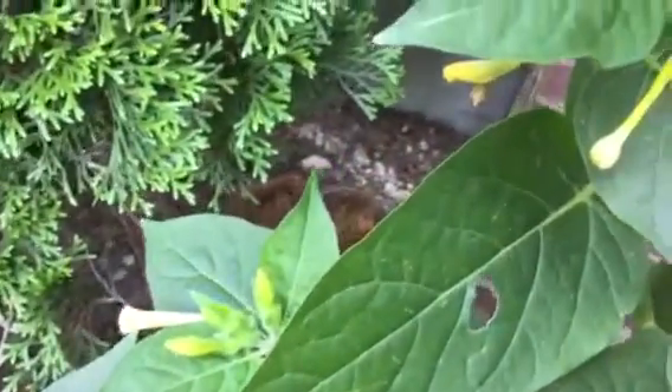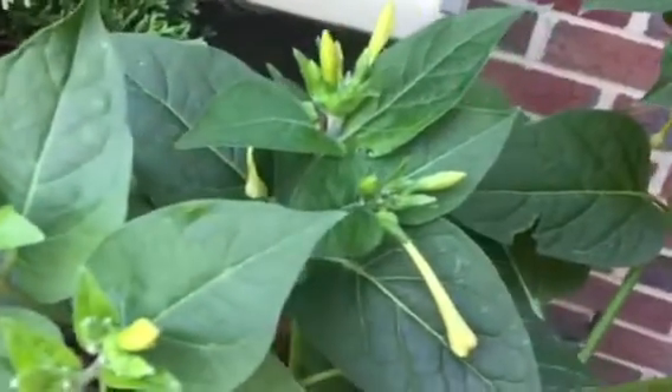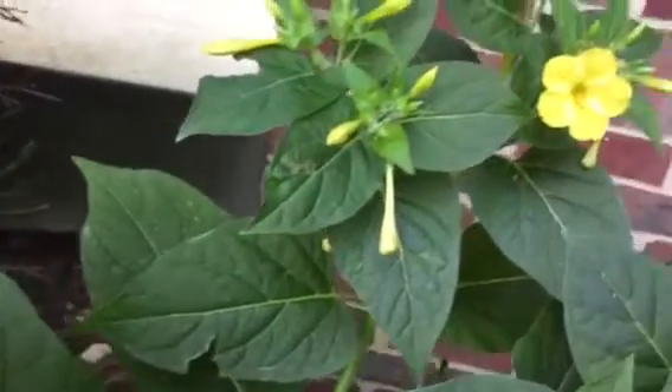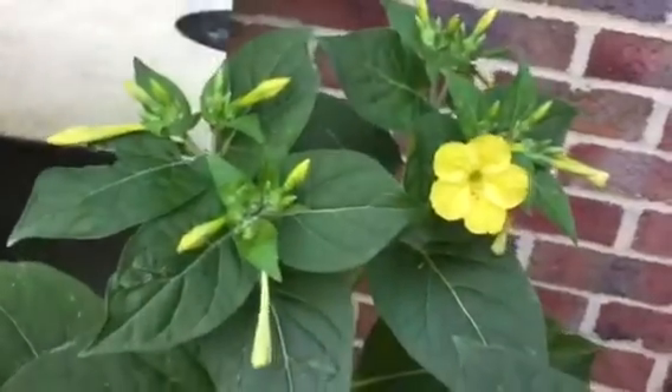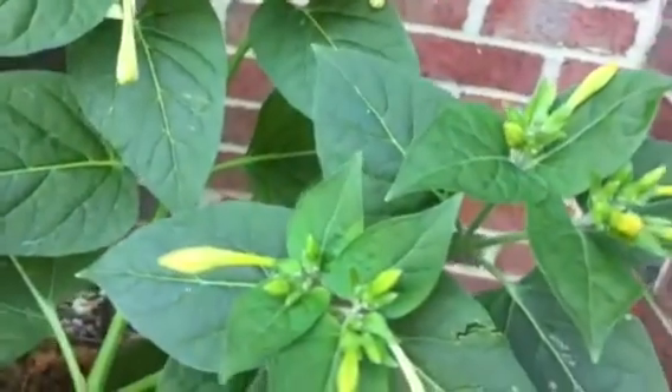This is a very large one. They self-seed so they can pop up anywhere in your garden. They multiply on their own. Very easy to maintain — no need to fertilize or prune.